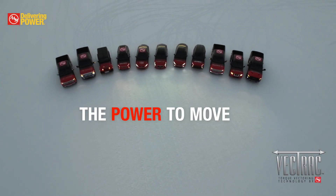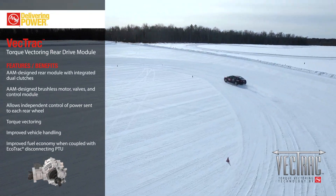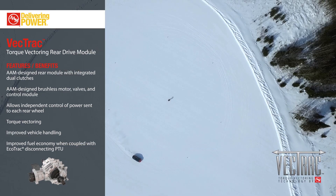Vectrac — the power to move when put to the test. Vectrac is a unique technology that consists of a Rear Drive Module, or RDM, that provides all-wheel drive capability when added to a front-wheel drive architecture.